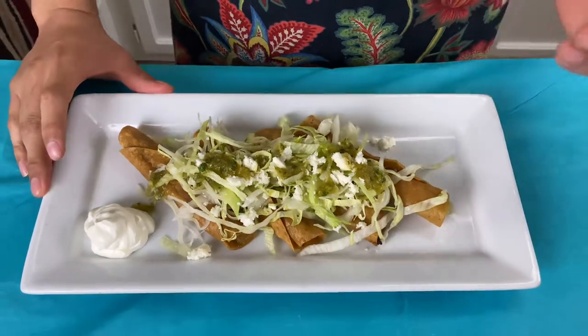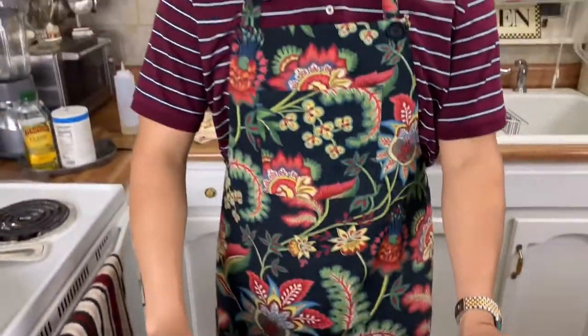Now we dress them with some lettuce, some queso fresco, and the green salsa — we'll have the link to that in the video. I'm gonna bring my sister to come try them out and see how we did today. Go ahead, knock yourself out.